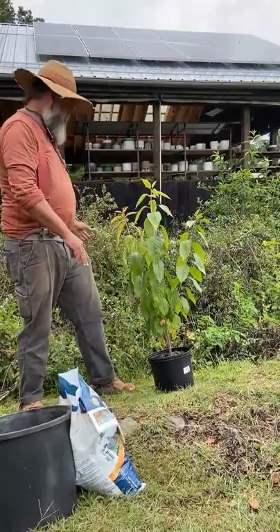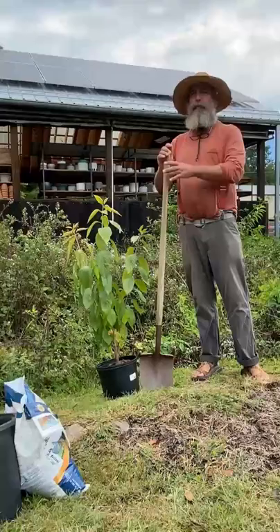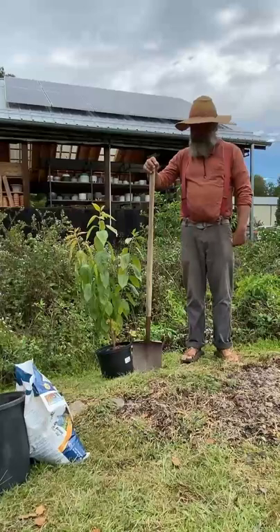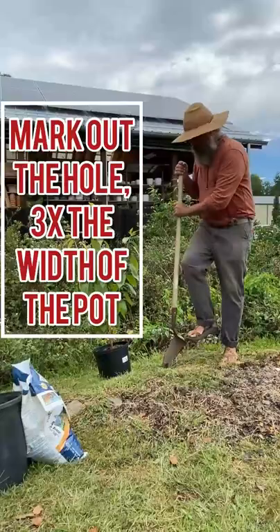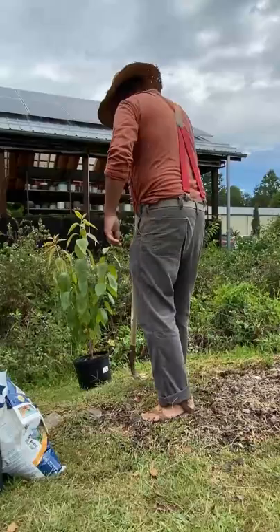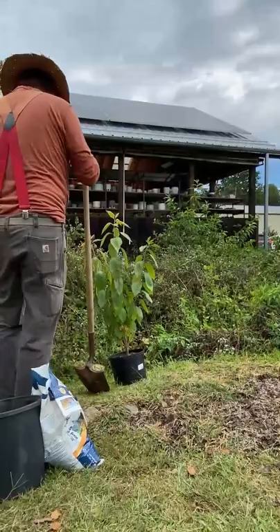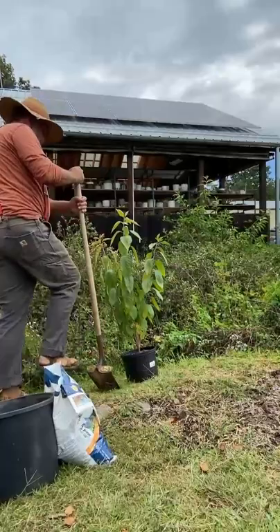The next step is to take the shovel and think about making the hole three times as big as the plant in the pot. My general rule is to take the shovel out from the side of the pot, and that's where I start my hole. I'll just start to mark it out — not really digging yet, just marking the barrier on the outside so I can find it again.